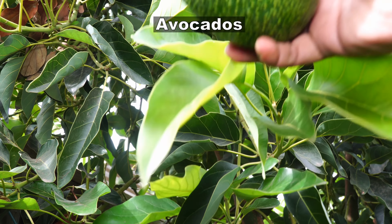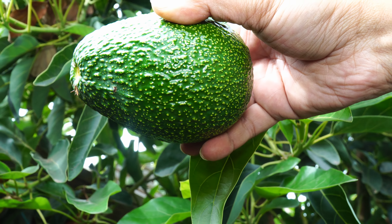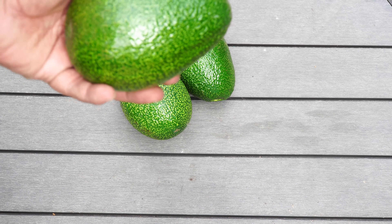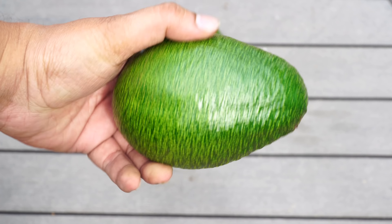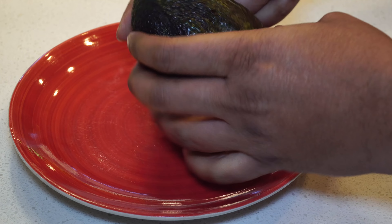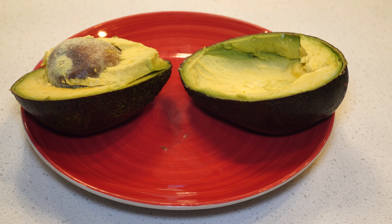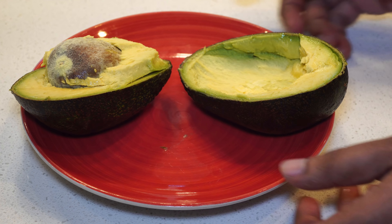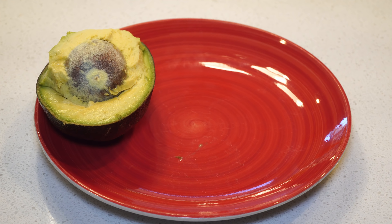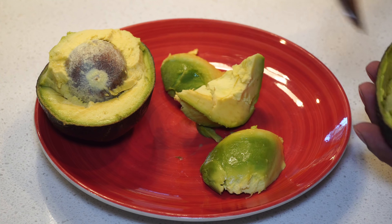Now let's look at some of the harvest we made this month. Our Gem avocado produced some avocados — this wasn't a very great year for avocados in terms of quantity, but the avocados we harvested were of great quality and quite big. Let me cut open one avocado to show you. You can see this is a nice fleshy avocado with a lot of pulp. For those who can't find the Gem avocado variety, try the Gwen variety, which is very similar, or the Hass avocado, which is also very delicious.